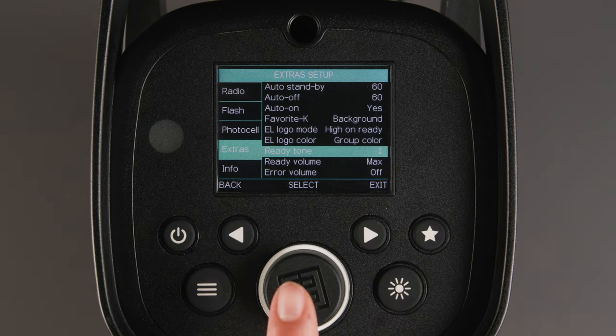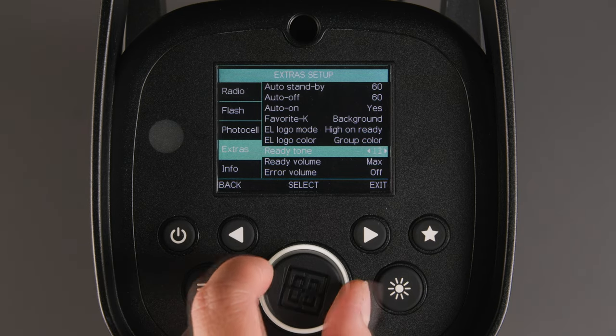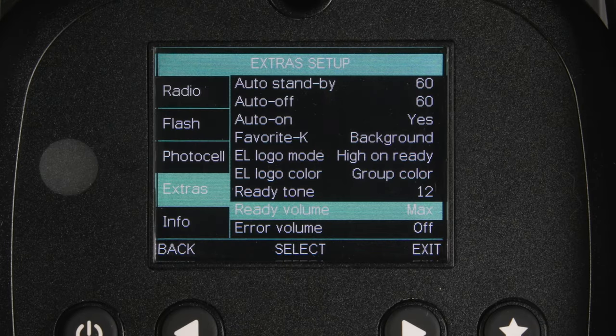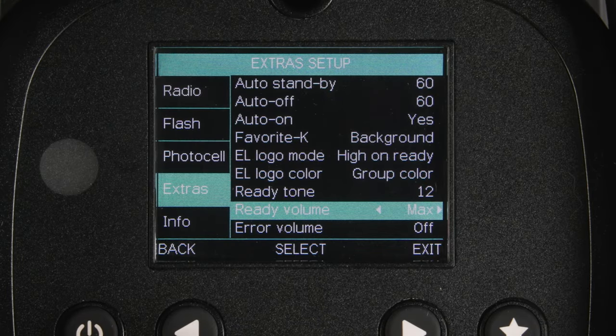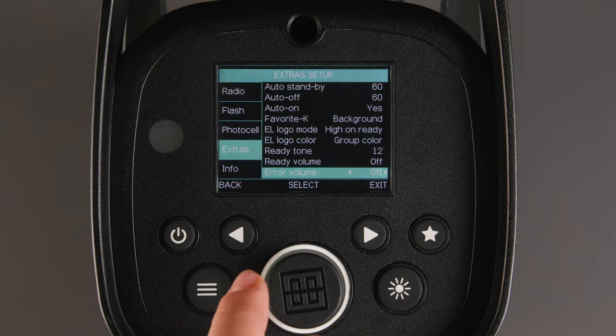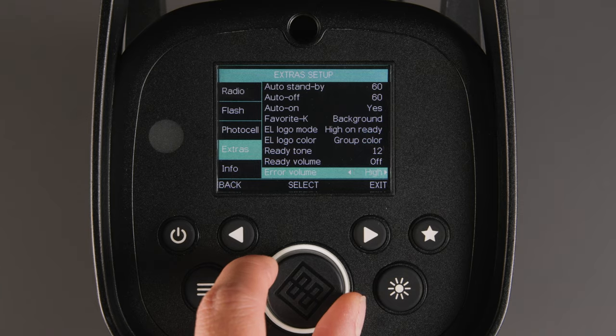Ready tone allows you to choose between 1 to 12 ready tones once the light has fully recycled. Ready volume allows you to choose between max, high, default, low, min, or off. Error volume allows you to choose between off, min, low, default, high, and max.